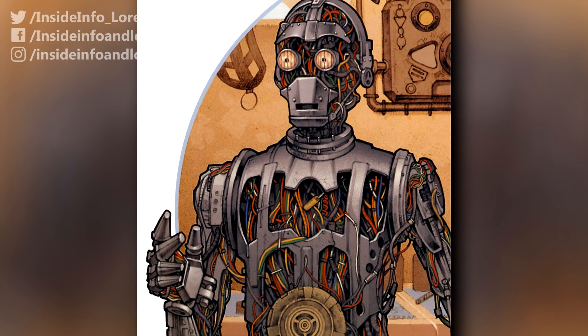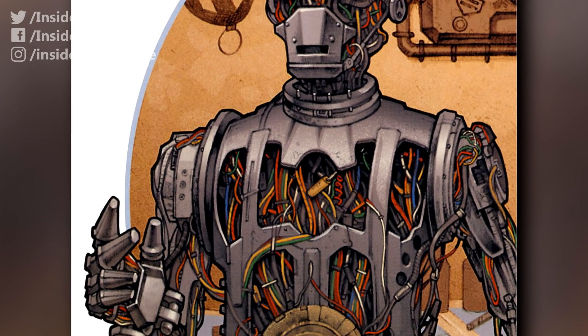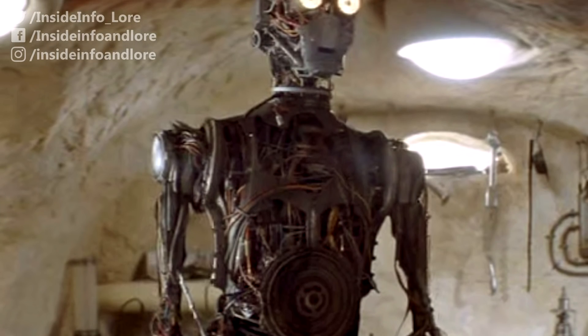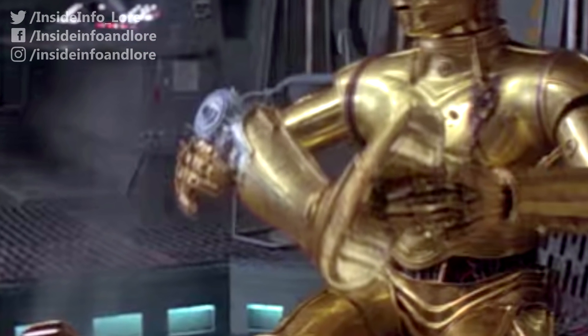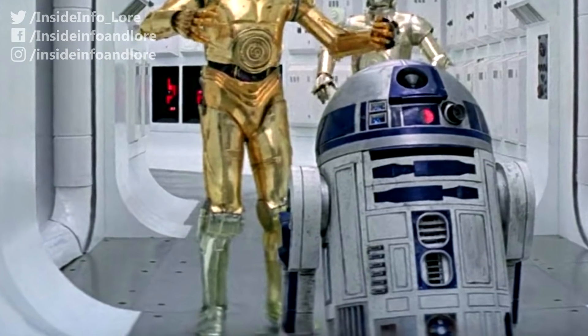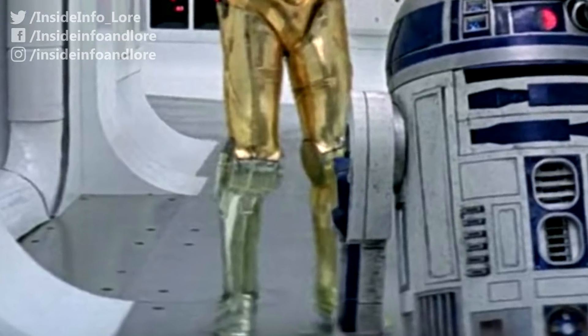This allowed Anakin to power C-3PO's arms and legs with high-torque motors attached through anchor pins to his torso. Each, despite their rigid and secure nature, could be taken apart and reassembled with little to no effort, so much so that in the event of a lost or damaged limb, the protocol droid's standard fitting was easily replaced.